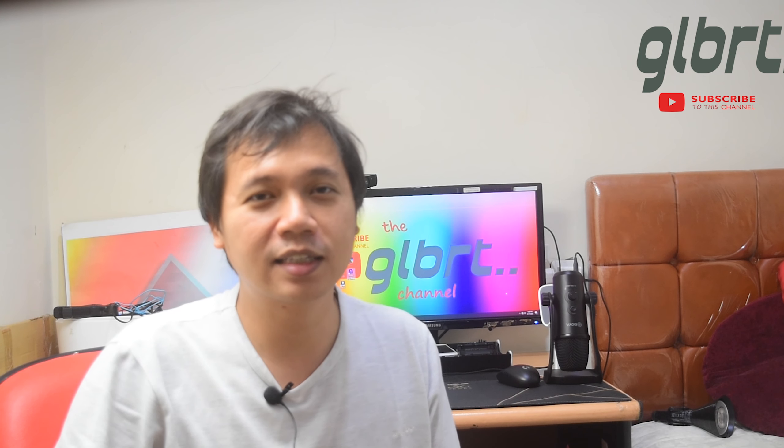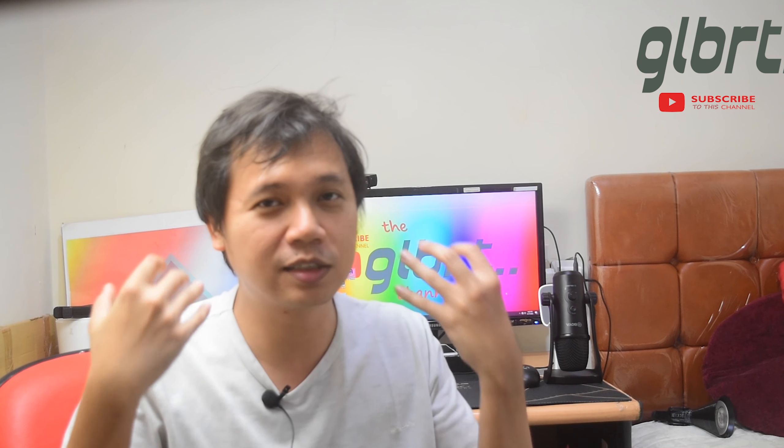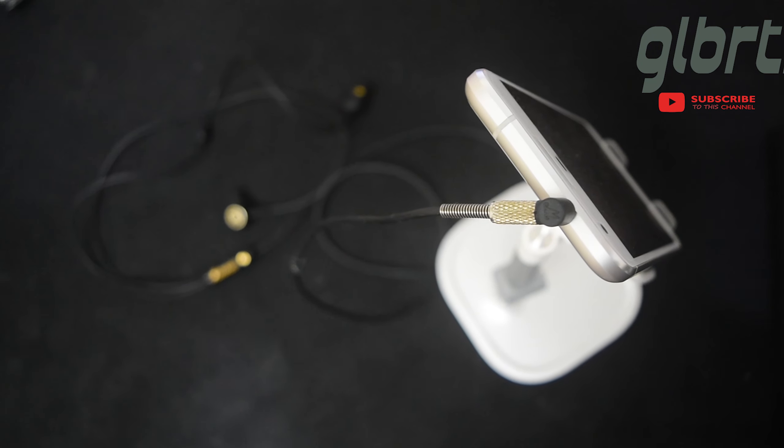Ini merupakan headset loop, jadi makanya juga berbeda. Kalau pakai headset konvensional, dia langsung ke kuping dan gampang jatuh. Seperti saat gue gaming menggunakan headset ini, walaupun bukan headset gaming, tapi cukup nyaman juga digunakan, karena bentuk jacknya itu L.